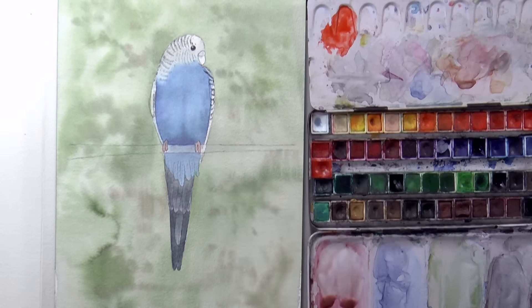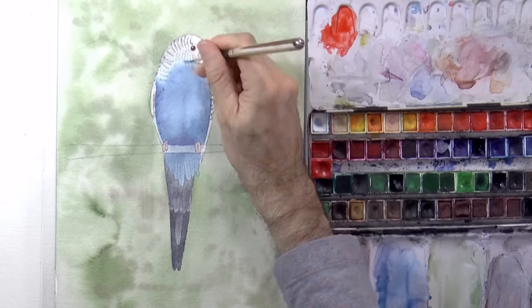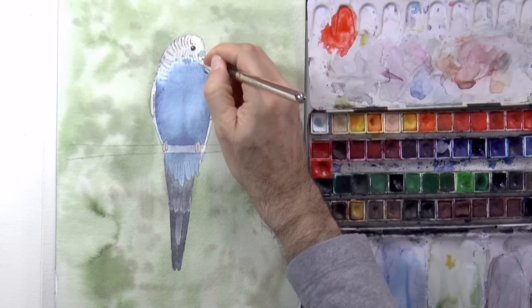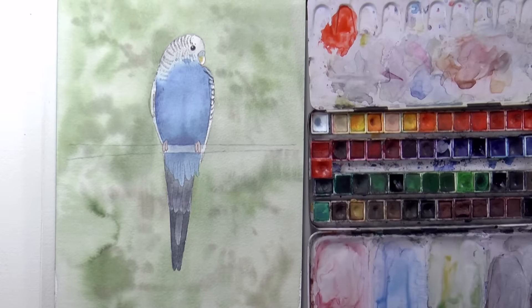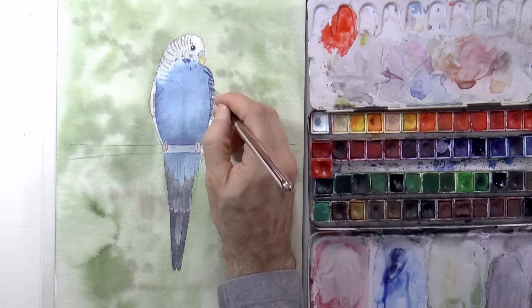The fingers are pink, and now on the dry paper we can do some more detail, marking more feathers, the beak, and things like that. By the way, I did this tutorial of this bird following a request from you.